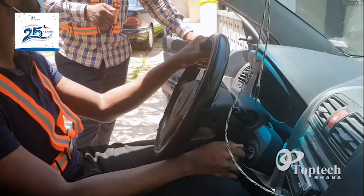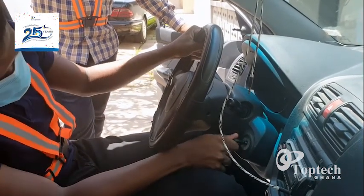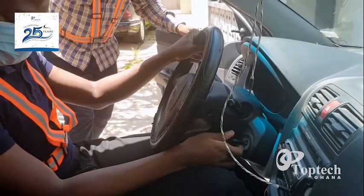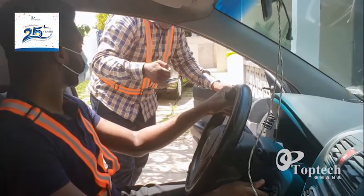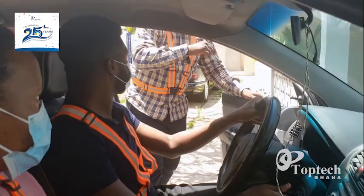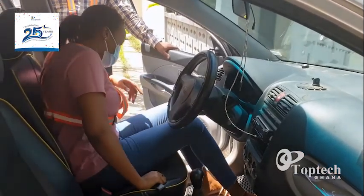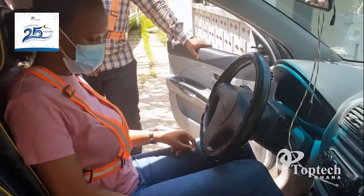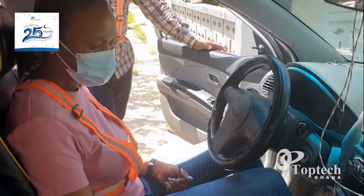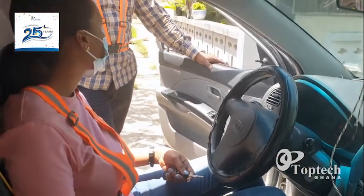Did you see what he did? After starting, his hands were still on the key — he was damaging the starter. Remember always: even before you start your car, hold your phone and put it on silent — not vibration — because if you are going to drive, these are things you have to do. Put your phone on silent so nobody disturbs you.